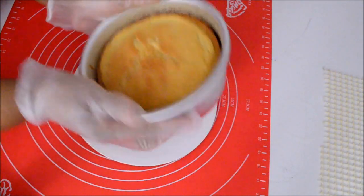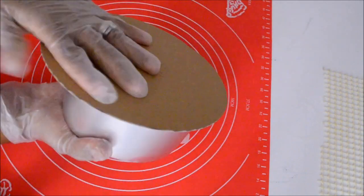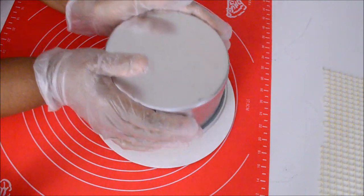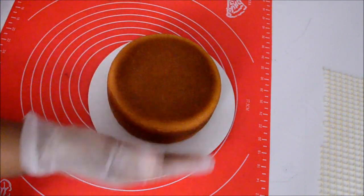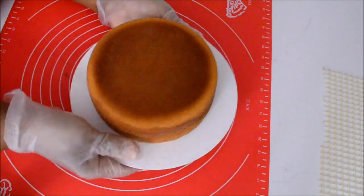Here is my cake which has been out of the oven for about 8 minutes. I am going to flip it over now on a cake board and look how fast and easy it releases from the cake pan. Nice and golden.